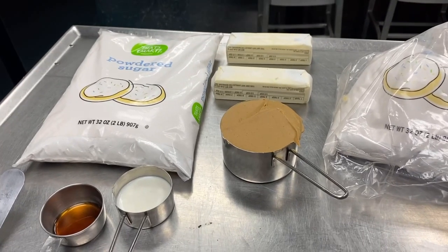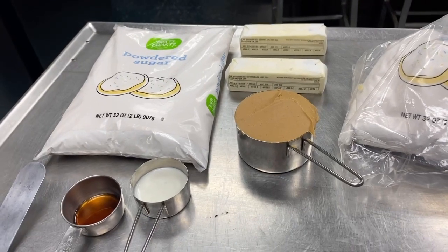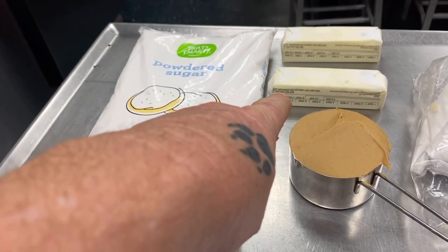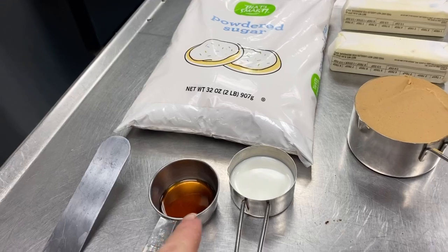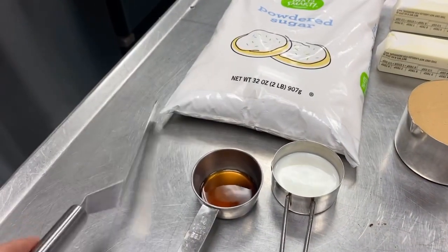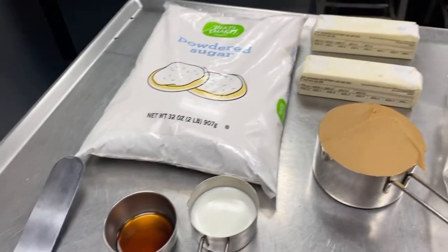Remember, I'm making for a bunch of guys on a towboat, so I'm going to be doubling up the order. A single order is one pound of powdered sugar, one stick of softened butter, one teaspoon of vanilla, two tablespoons of milk, and one cup of peanut butter. Make sure you have a spreader to be able to spread that peanut butter on it when it comes time.